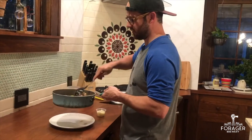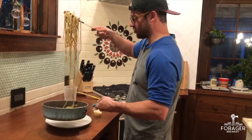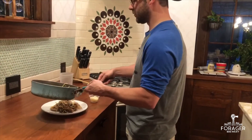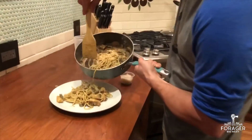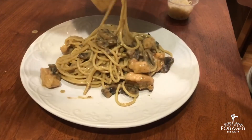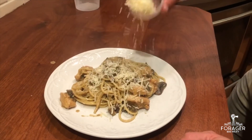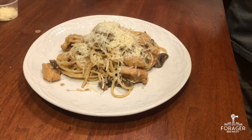Make sure we toss it around — some nice chunks of chicken, some beautiful big mushrooms. Then at the end, grab a little spoon and scoop out a little bit of that sauce over the top. And if you haven't eaten all your parmesan cheese already, sprinkle that over the top. Enjoy this on a nice day!